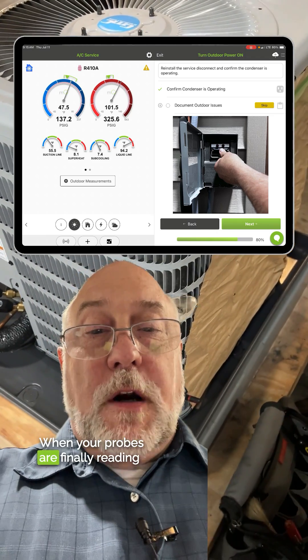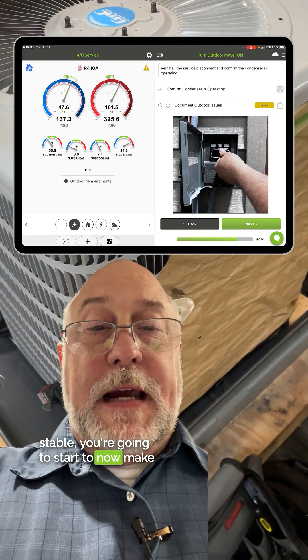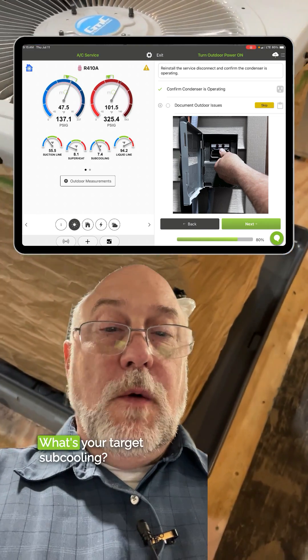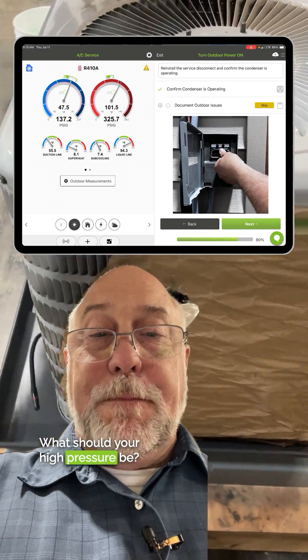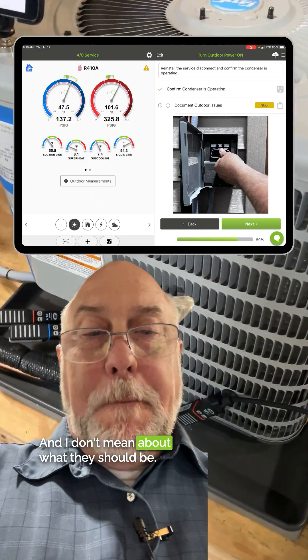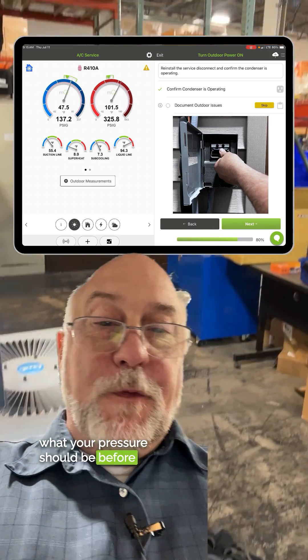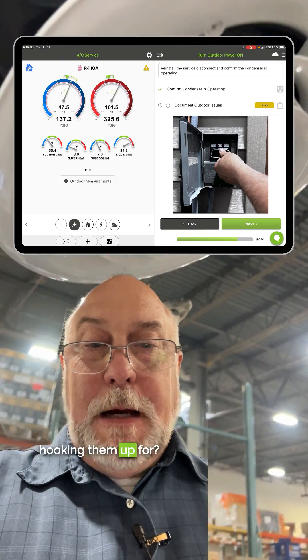When your probes are finally reading stable, you're going to start to make an assessment of what's going on. What's your target temperature split? What's your target superheat? What's your target subcooling? What should your high pressure be? Your low pressure? I don't mean about what they should be — I want to know exactly what they should be, because if you don't know exactly what your pressure should be before you hook up your gauges, what are you hooking them up for?